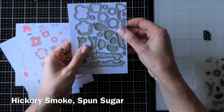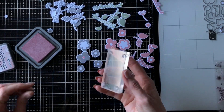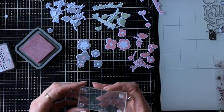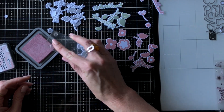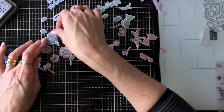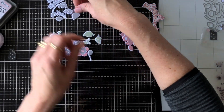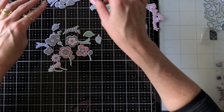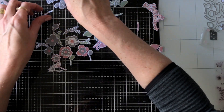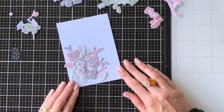I learnt that from YouTube — quite a few crafters use this technique. I then stamped the middles of the flowers with the stamps from the set and layered a couple on top of each other. I picked out the colors that looked good together — the first card used Hickory Smoke, Worn Lipstick, and Peeled Paint leaves, and I also made a second card with the leftover flowers. It's a really good way to be quite efficient with your card making.